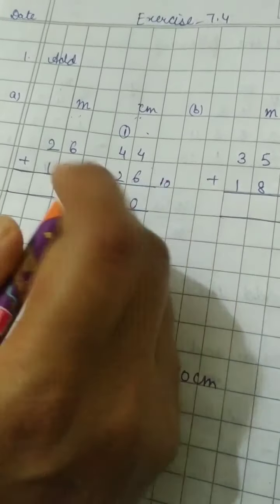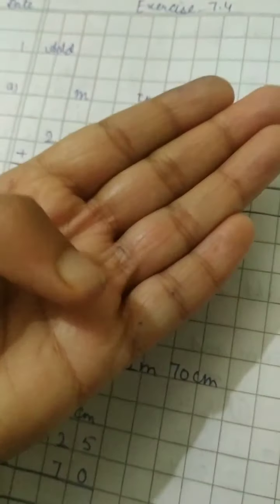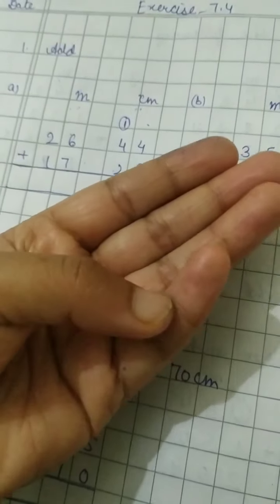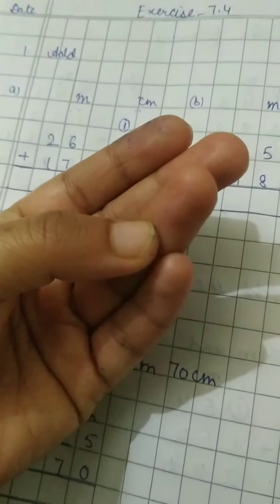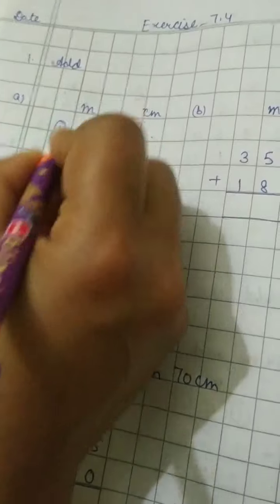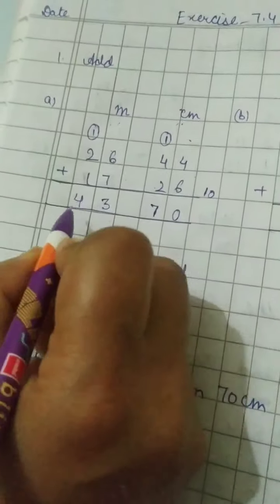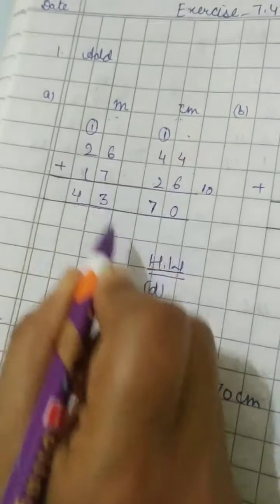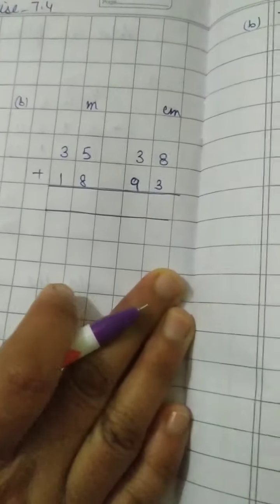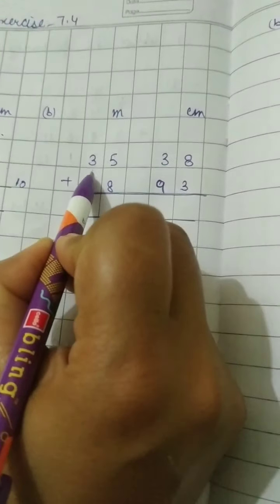The centimeter side is over and there is no carry left. Now the meter side: 6 plus 7 — we get 13, so 3 here and 1 will be the carry. Then 2 plus 1 is 3, and 3 plus 1 is 4. So the answer is 43 meter 70 centimeter.